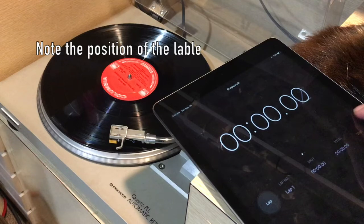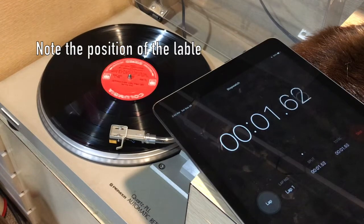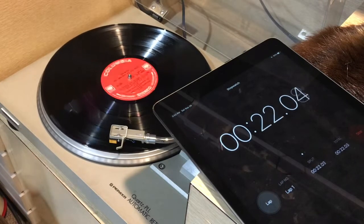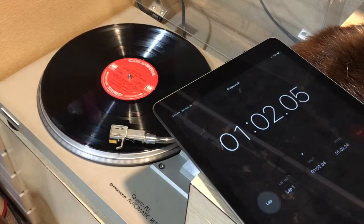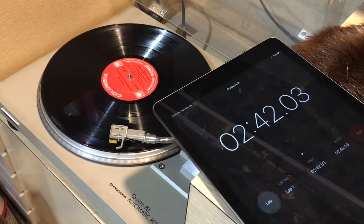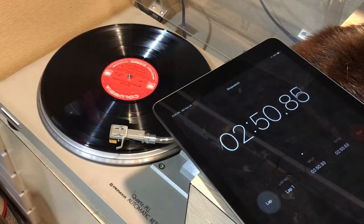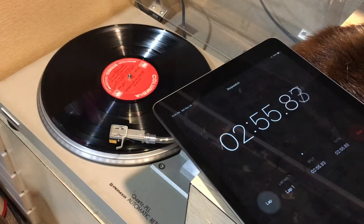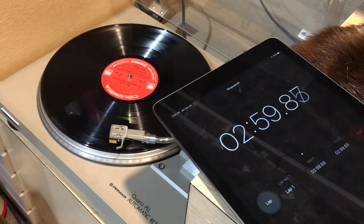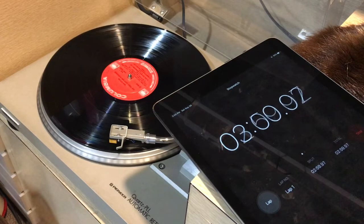So let's time it out. We have to count 100 rotations, so we'll speed it up for you. Counting up to 100... and there's 100. Look at that — the number 2 is changing to a number 3. That is how accurate my turntable is.